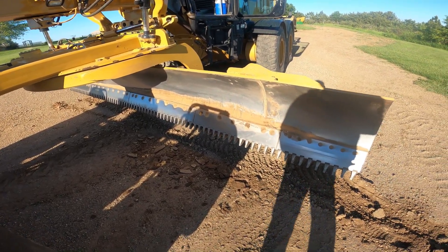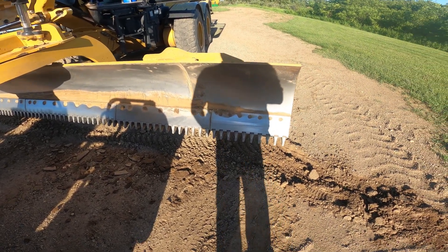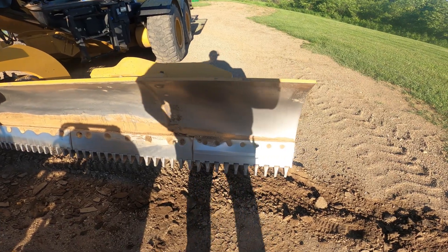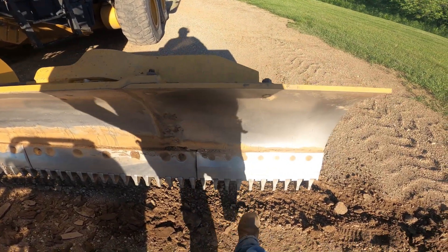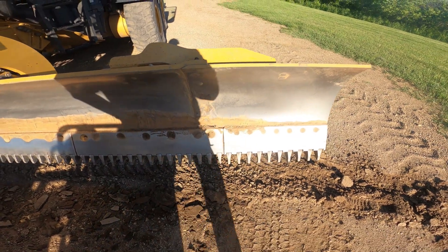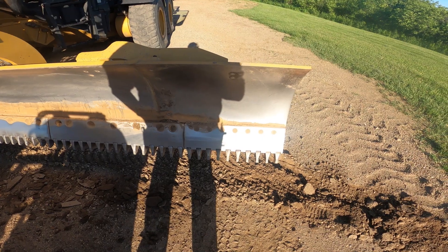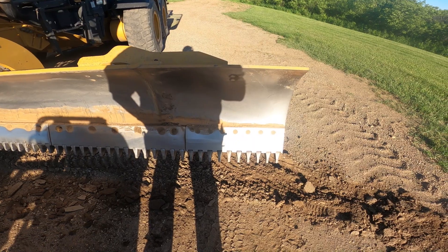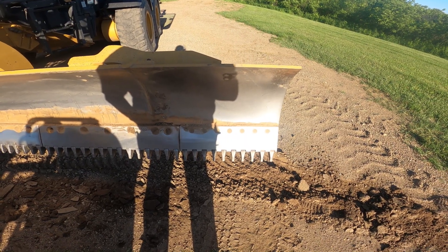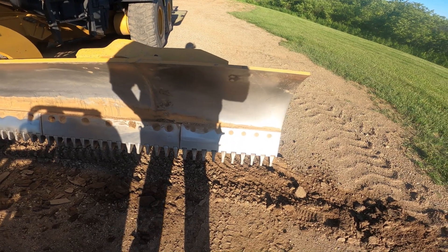I really like this system. I had my cutting edge dealer — Equipment Blades in Tea, South Dakota — hook me up with this two-foot section here. I had 14 feet of it, but I didn't have enough to make a 16-foot moldboard work, so they had a two-foot chunk made for me and then I got all new teeth in it. Really like it so far.